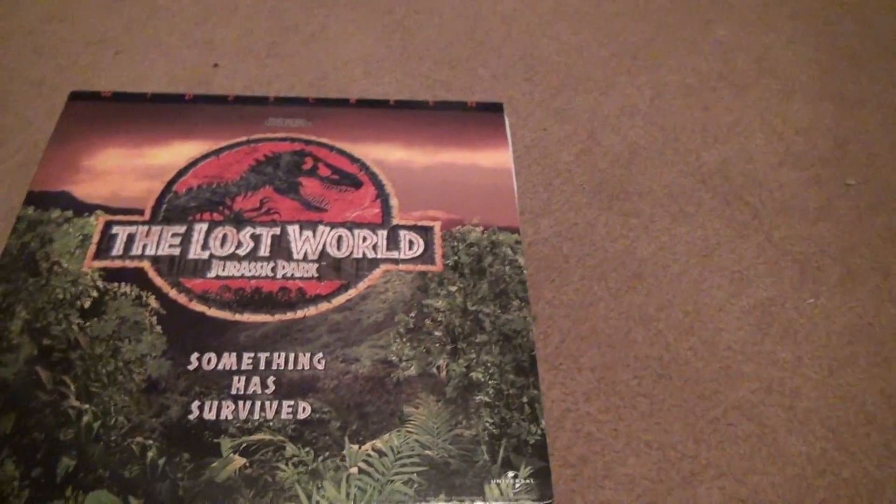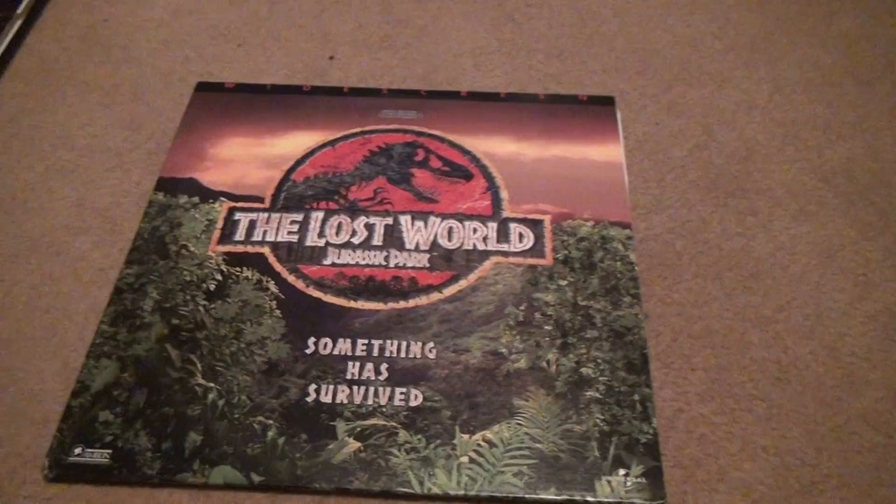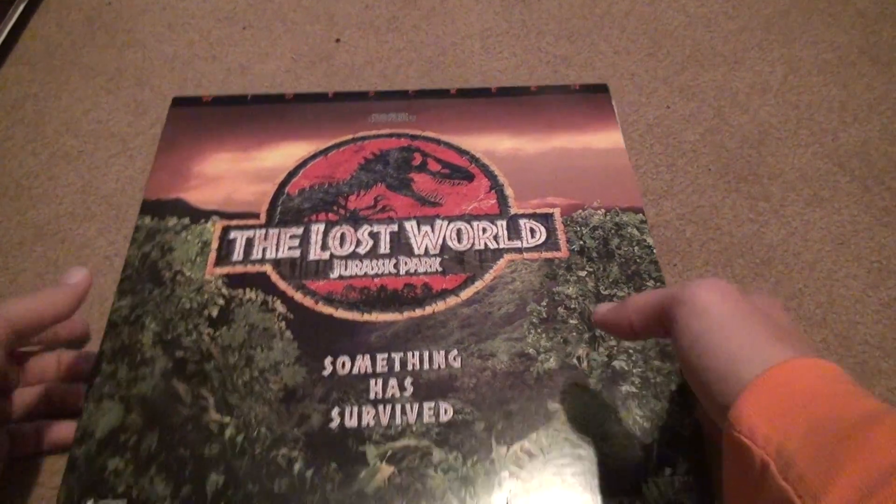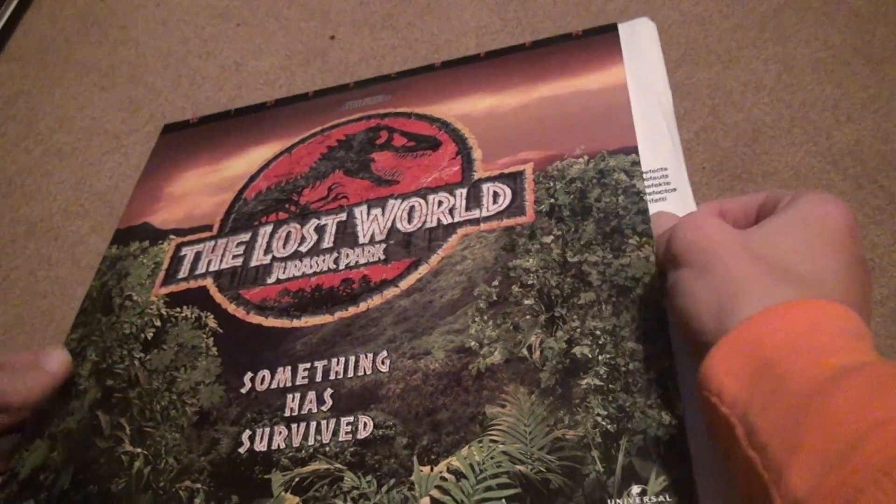Here's our second unboxing of the Lost World Jurassic Park LaserDisc. I don't know if there was something that might have been messed up on the other one, but we'll take a look at this one and see what happens.